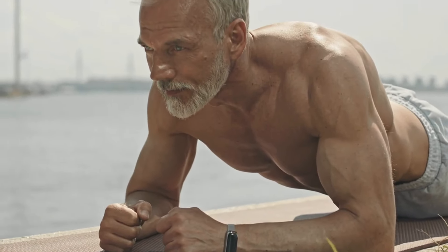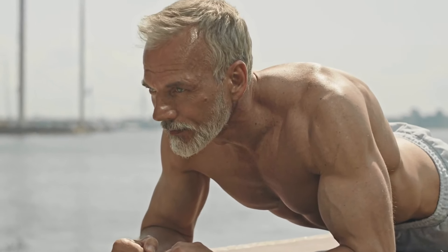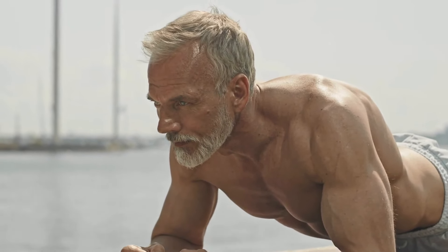If you want to know the 9 best anti-aging exercises, then watch this video. See you soon!